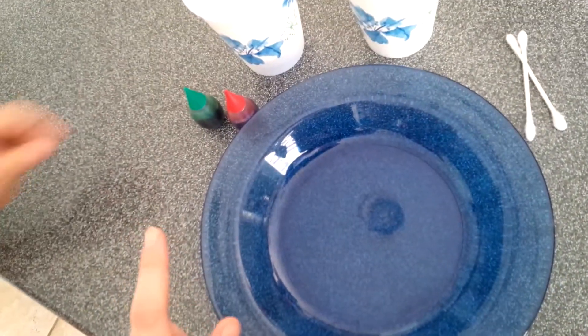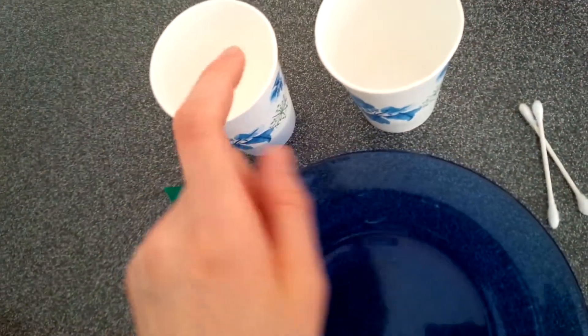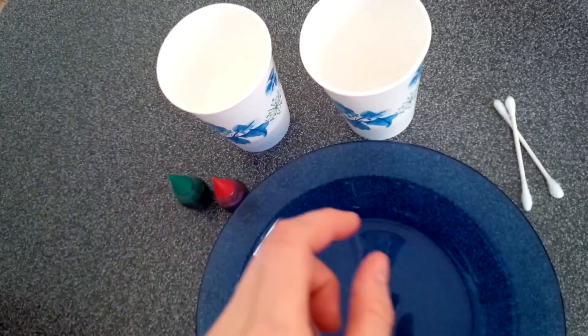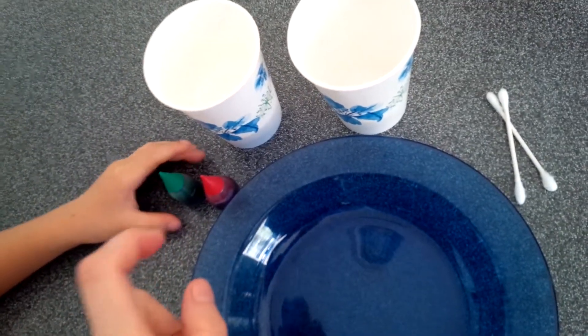So all we need is a dish, a plate, or anything that holds the milk. The milk, and a little bit of soap — you could use any kind of soap. And a Q-tip and food coloring.